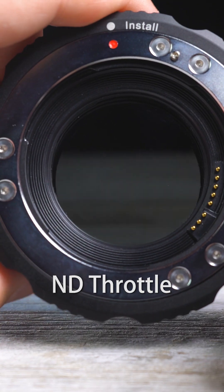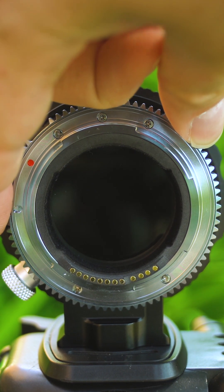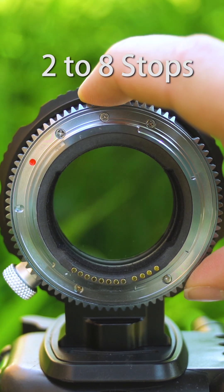ND Throttle Cine Edition adapters have a built-in variable ND filter. Turn the ring on the adapter to adjust the VND filter from two to eight stops of ND filtration.